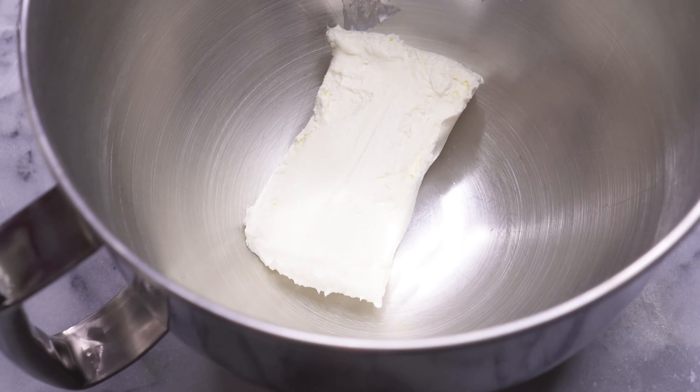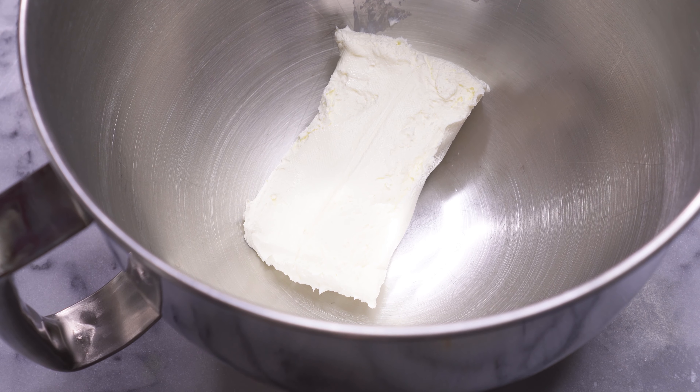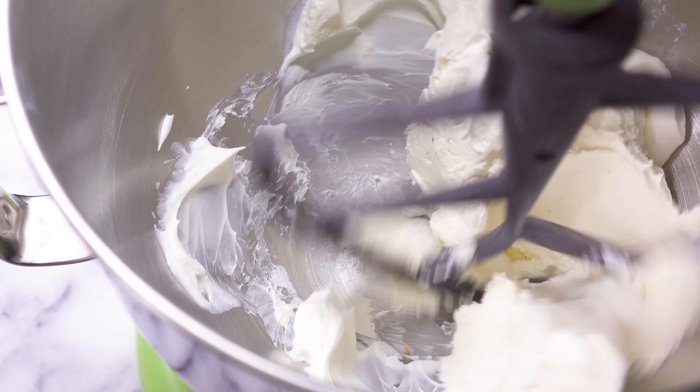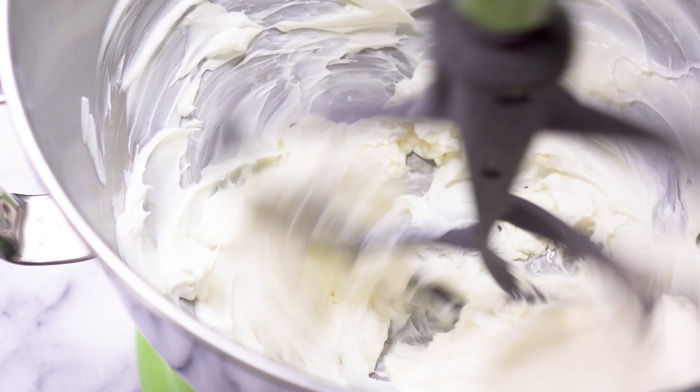Now that your ingredients are prepped, put eight ounces of the softened cream cheese into the bowl of a stand mixer, along with half a cup of light sour cream. I prefer using light sour cream because it's not as thick as the regular, but honestly you can use either one. We're going to beat those together until they're light and fluffy, then we can add in our prepped ingredients.